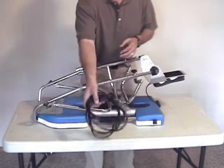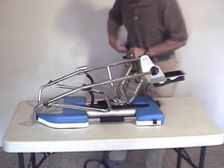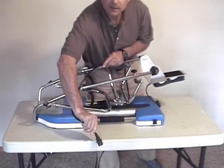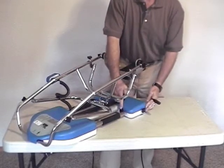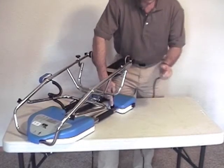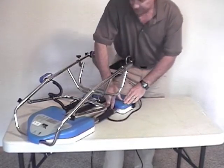Start first of all with the power cord. One end will plug into a wall receptacle. The other end of the power cord will plug into a receptacle just inside the handle on the right side of the CPM machine where my finger is pointing. When you get it correctly seated, make sure that it's seated properly.